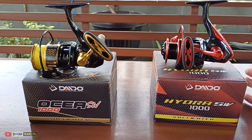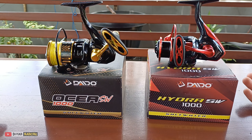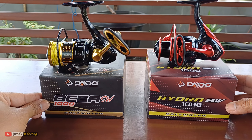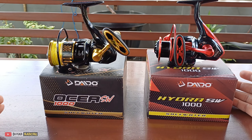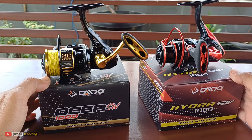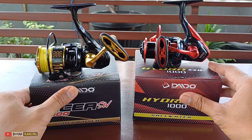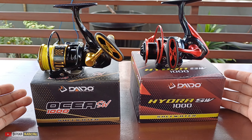Di video kali ini saya akan membahas 2 buah reel yang kembar tetapi tak sama. Ini dia teman-teman. Kalau ada yang menanyakan produk dari Daido Osea SW dan Daido Hydra SW ini - banyak yang bilang ini adalah reel yang sama tetapi memakai baju yang berbeda. Banyak sekali yang mengklaim seperti itu, bahwa kedua reel ini sama, partnya sama.